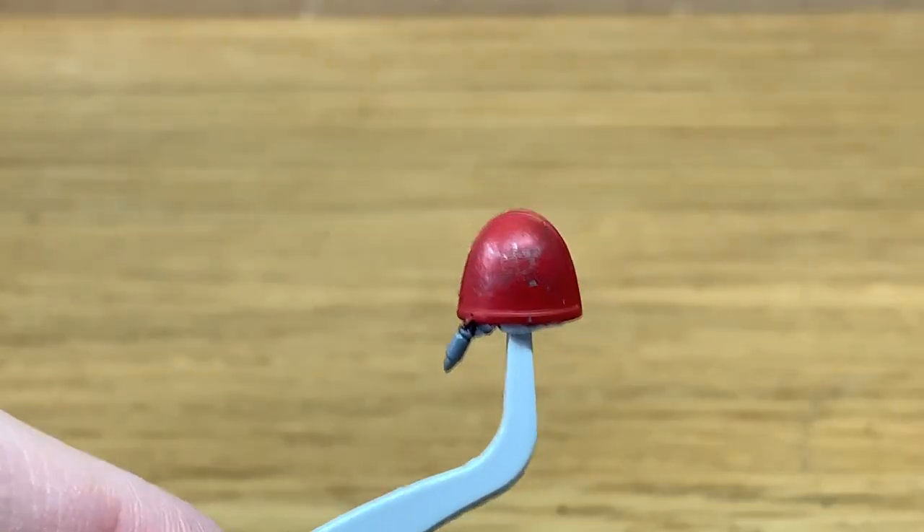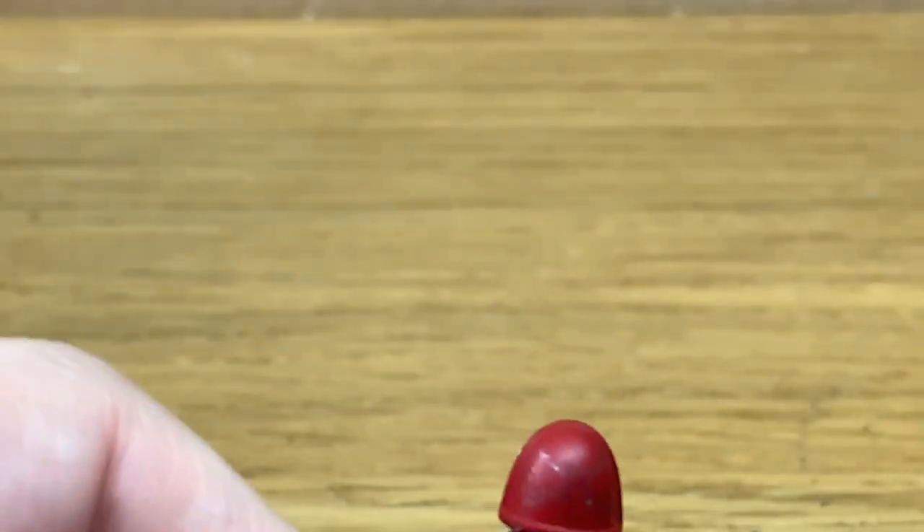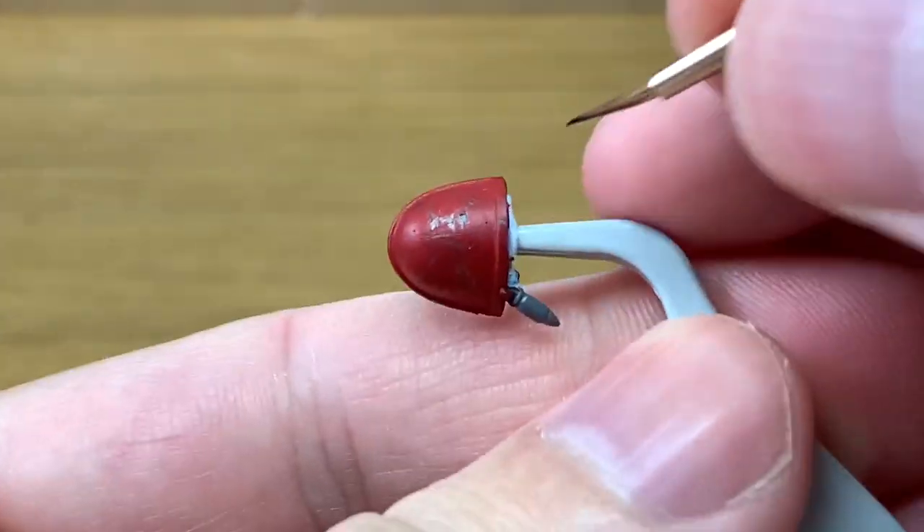Hi, it's Rob from The Brush and Basing. Today I'm going to be doing a quick tutorial on how to paint a Blood Angels chapter badge. Here we have a Primaris shoulder pad painted up with Mephiston Red to start, and we're going to be using Vallejo Black as the colour to do the chapter badge.